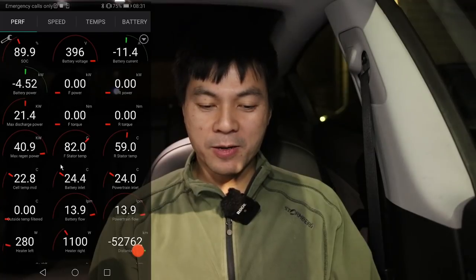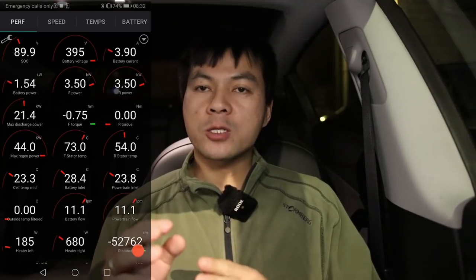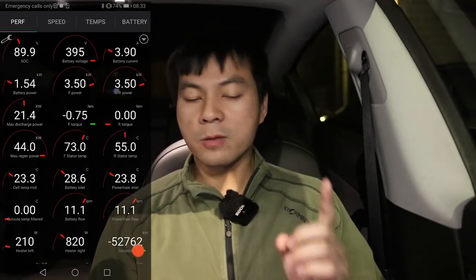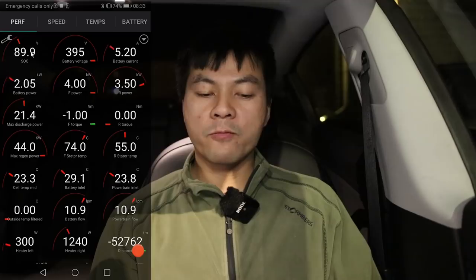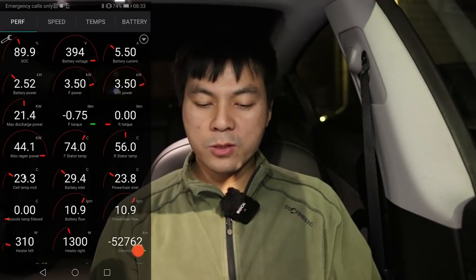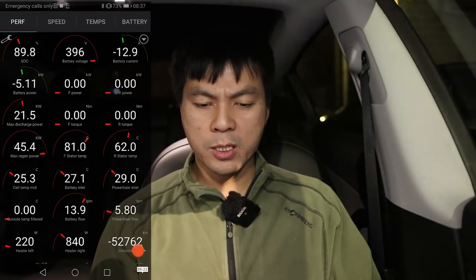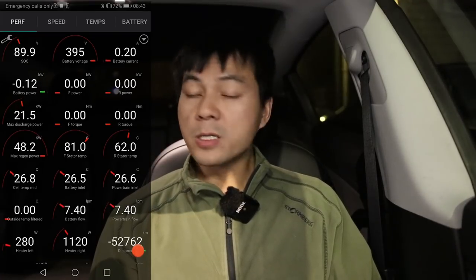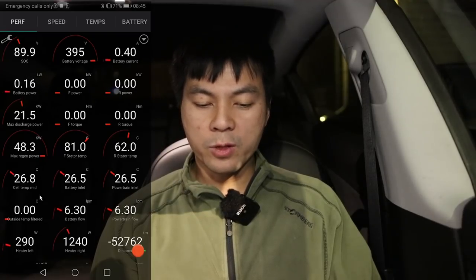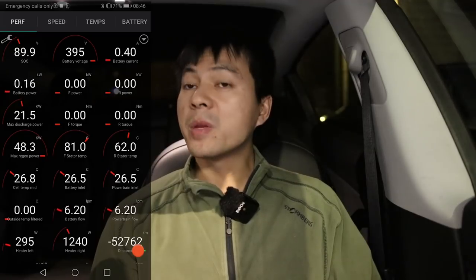The car stops the afterburners to charge up again, then fires them up again. It seems like the car will try to keep near the desired charging level if plugged in — that's the priority. After those cycles, it stopped the afterburners for good. It seems at that point it had enough heat, so for the rest of the preheating session it was just resting and maintaining cabin heat. It took about 45 minutes total and the battery reached 27 degrees Celsius and the charge was where we wanted it — nirvana.